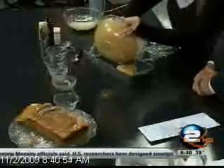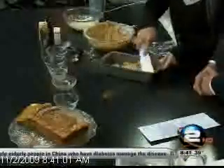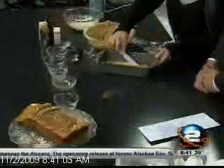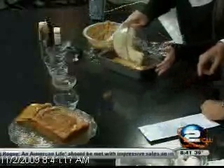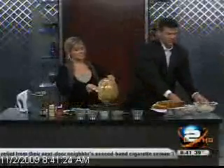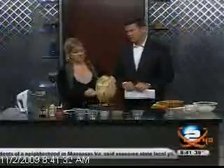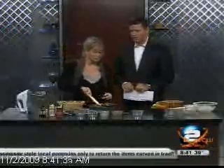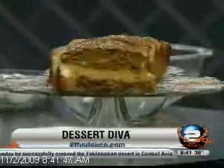Now we're going to spread half the batter into the pan — you can see it's nice and thick. Then we're spreading the cheesecake filling on top as a layer, just kind of gently. Then we put the remaining batter on top. You're going to bake this at 350 degrees for 50 to 55 minutes — it's going to plump up nice and golden brown. At the end it looks just like that. A little powdered sugar and cinnamon on top and you're good to go.